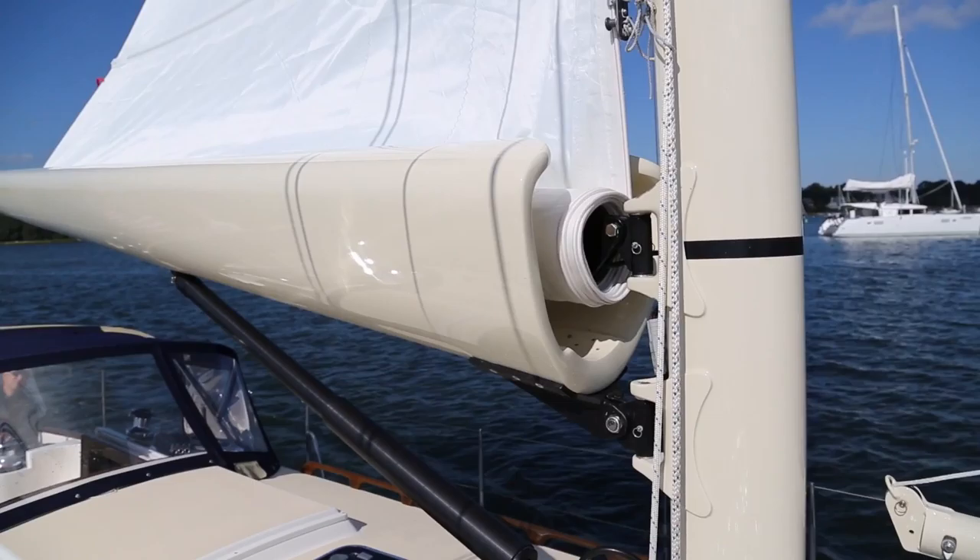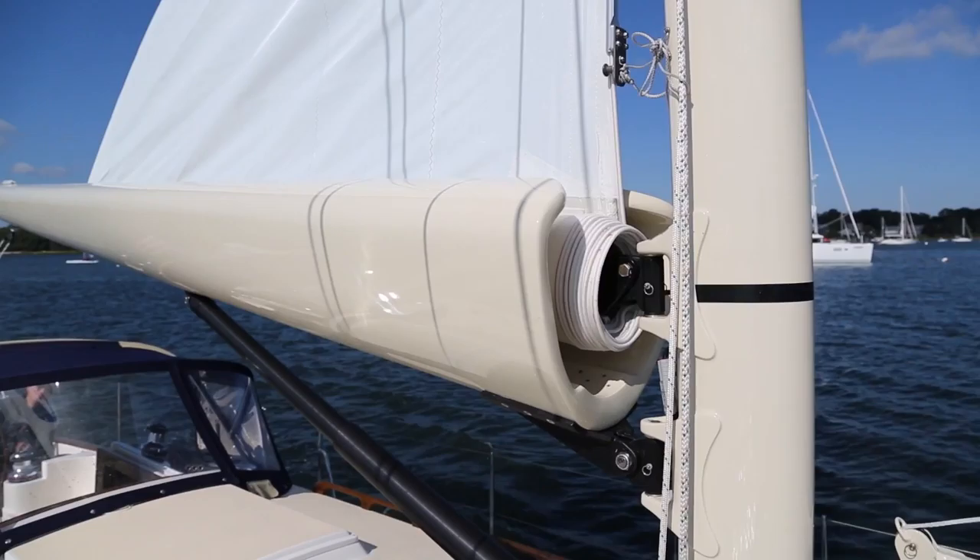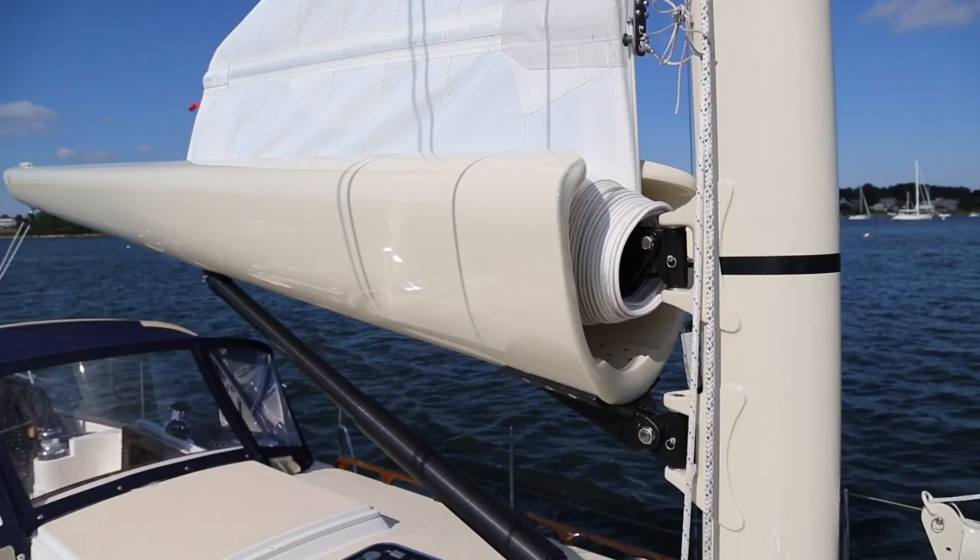Think of it like rolling up a chart — you want to keep it in alignment while rolling it up, because unlike a chart, you can't even it out once you are done. Tension is the same: keep the halyard tension snug while furling so the sail furls up nice and tight. A loosely rolled-up chart is prone to creasing and not fitting in its tube, just like the sail.